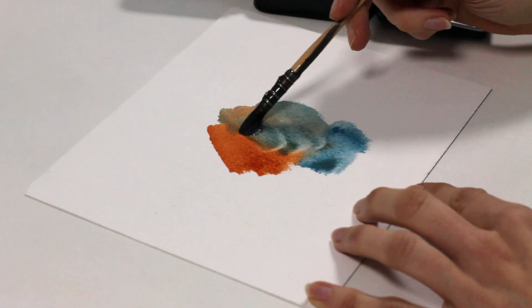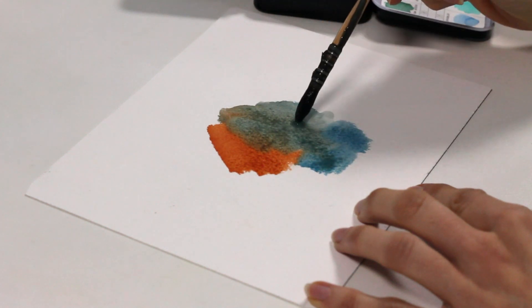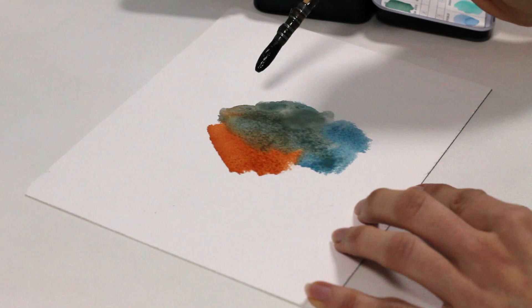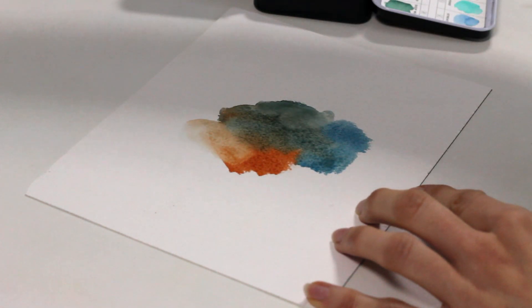For some people, maybe for you, overworking has to do more with the way you handle paint and water on paper — repetitive brush strokes in one area and trying to fix something while it's drying. That totally makes sense. But to me, this would be more of a water control or a paint-to-water ratio problem rather than overworking itself. It could lead to overworking, but it's only the tip of the iceberg.